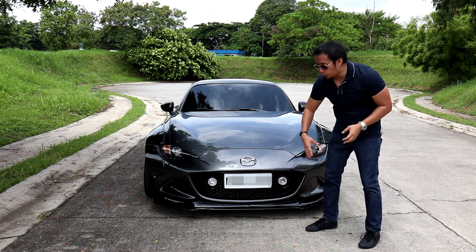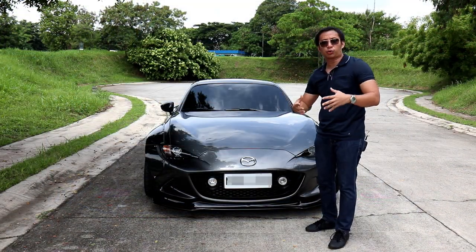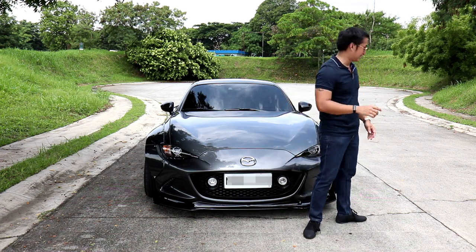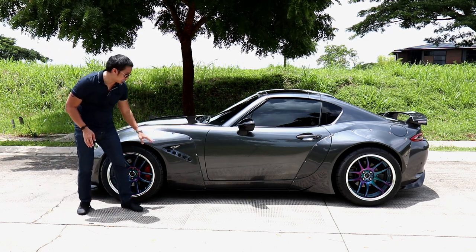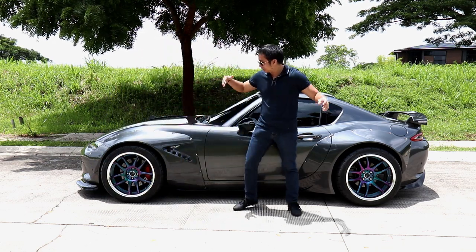The owner also installed his very own carbon Miata front grille with LED fog lights, which adds aesthetic appeal to the front and some functionality as well. Now when you turn to the side of this MX-5 RF, you'll see that the Rocket Bunny kit sports these functional air vents, which serve to cool down your brakes by letting hot air out.